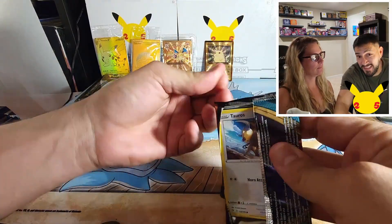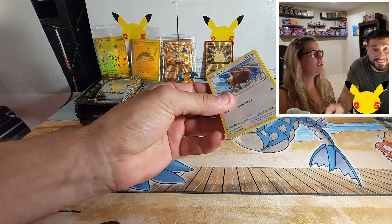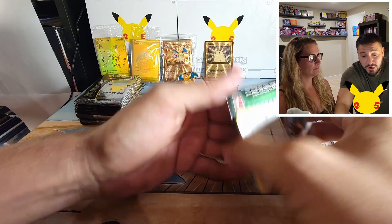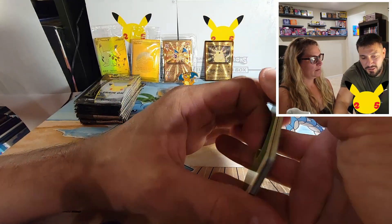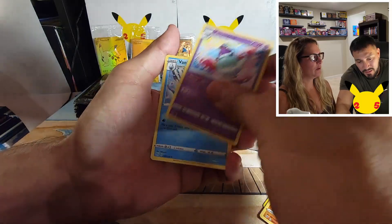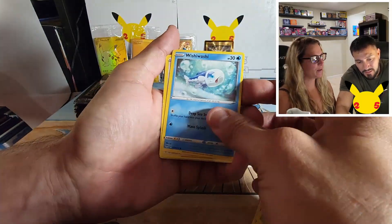The codes are backwards in Darkness Ablaze — they are. Can you get a holo out of a green pack? I think you can, I think we did on a previous video. We'll go through them real quick.